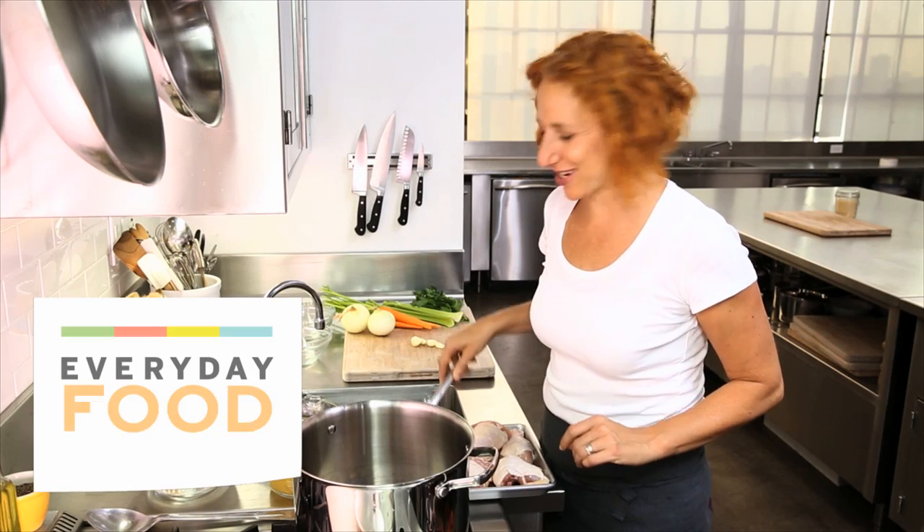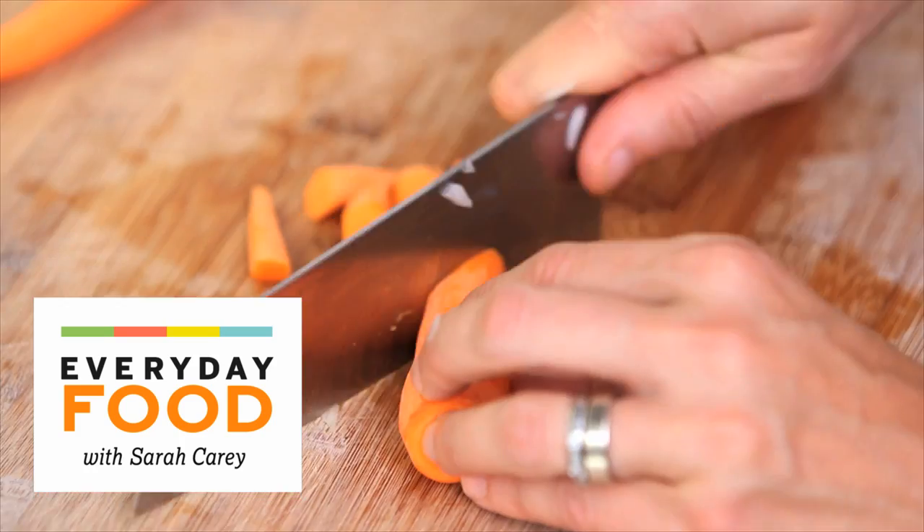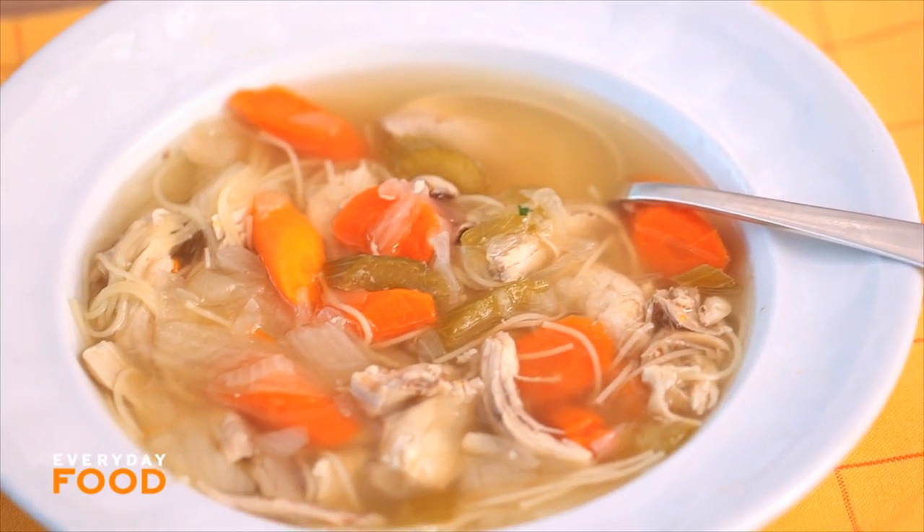Everybody needs a good chicken soup recipe in their repertoire, I think. And with cold and flu season coming up, you're definitely gonna want this one. It's a chicken noodle, super simple.